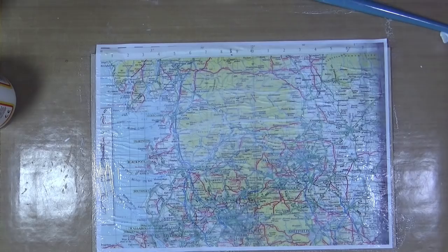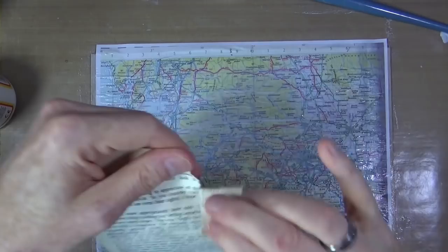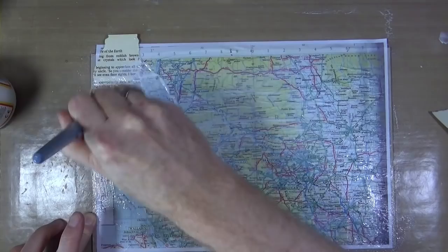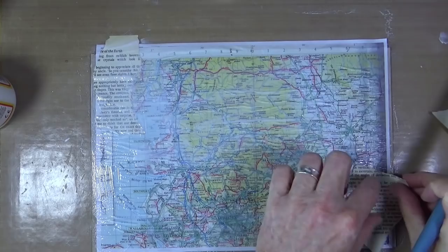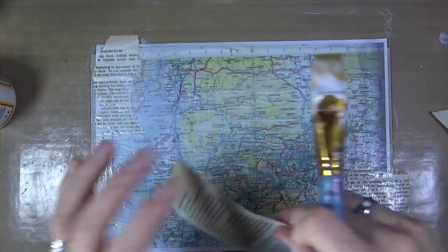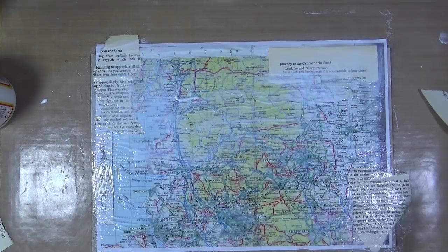Now I've got a good coating of matte medium on top of my map, I'm going to tear some pages from an old copy of Journey to the Center of the Earth by Jules Verne and add some book text fragments to it. This was a book due to be destroyed and sent to landfill, so I rescued it for a little bit of extra life. I'm tearing random chunks from the pages, always making sure I stick them the right way up — all the text readable in the background, nothing at an angle or upside down.